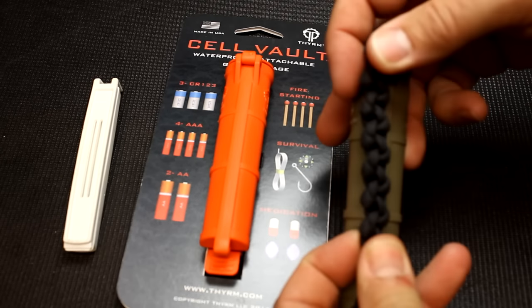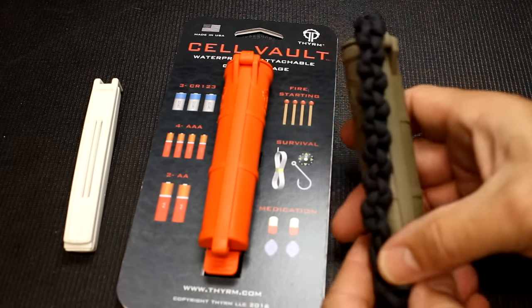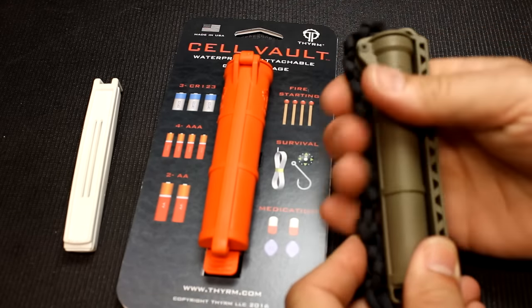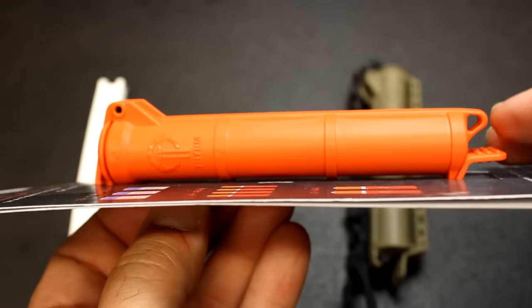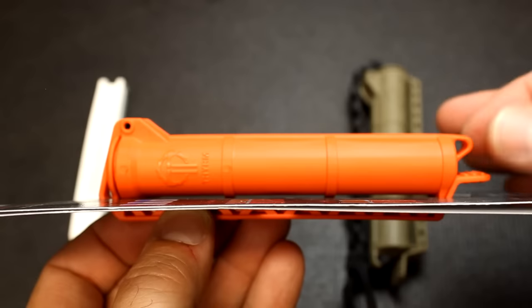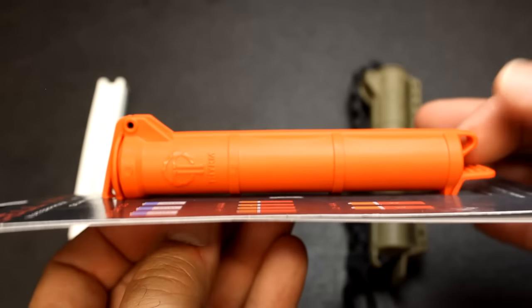It snaps onto your gear — a really cool little system. I've been working on a paracord to attach to this just as a redundancy and make it more usable. There are two lanyard points here and up top, which allows you to put paracord, a lanyard, or whatever else you want as a tie-down.